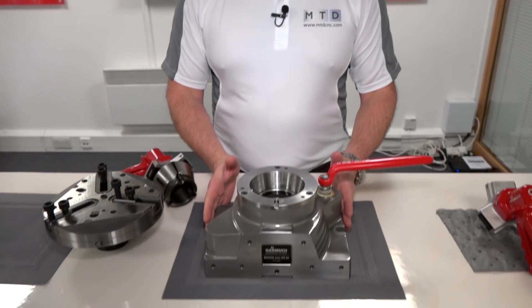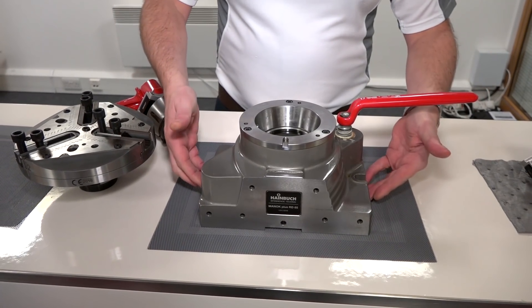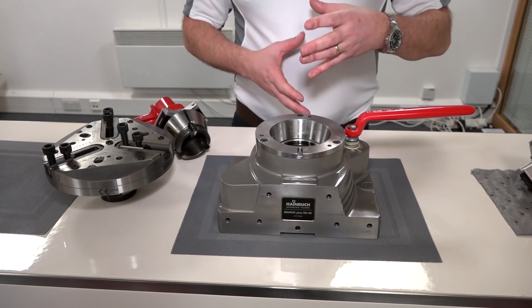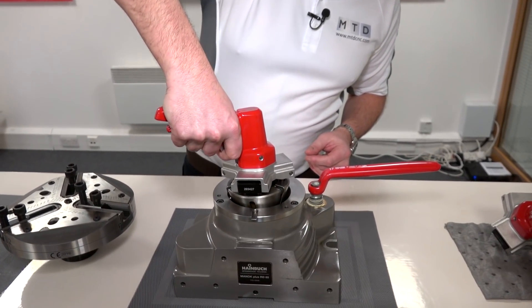Today MTD C&C here at Heimbook UK. I'm going to tell you about a special offer on some workholding. This is the MANOC workholding solution. It's for machining centres and milling machines. This unit is secured to the bed of your machine, and then with the flexibility of the Heimbook solution, you can put whatever adaptation you require for your components into the MANOC solution.